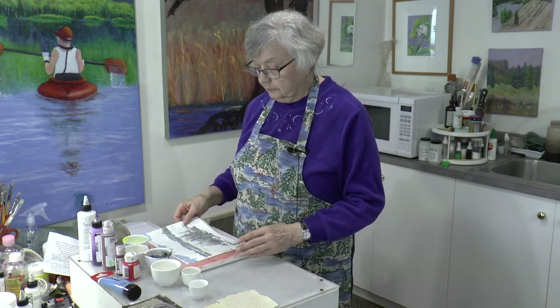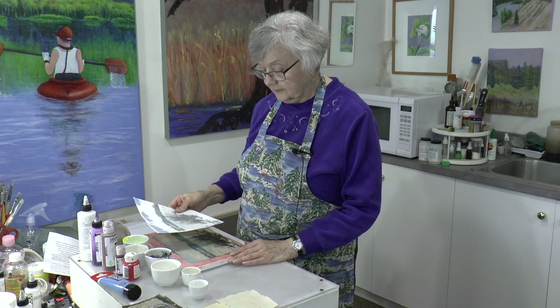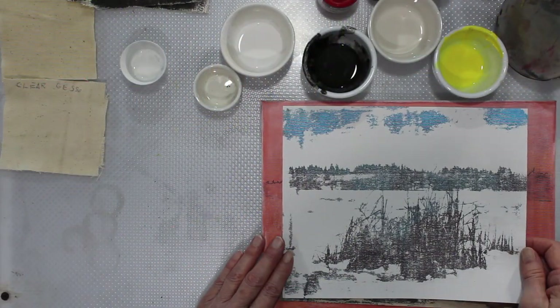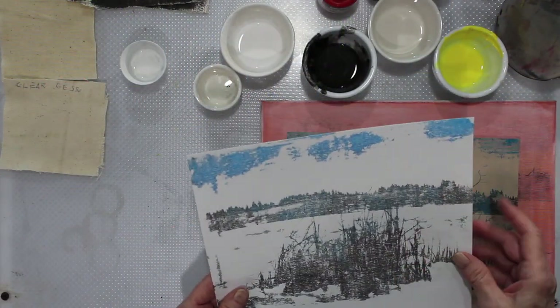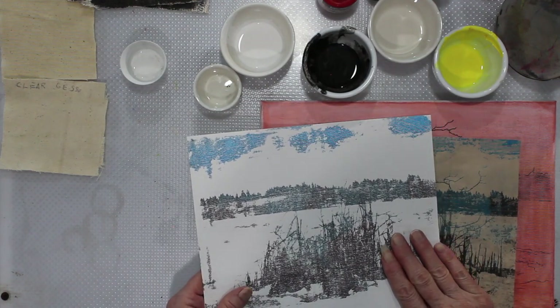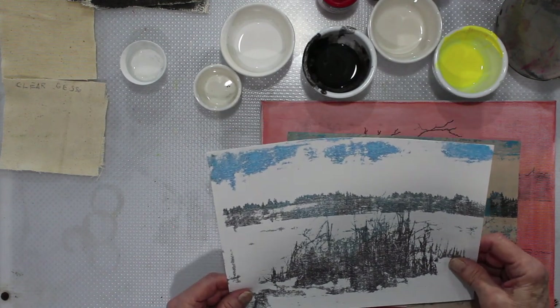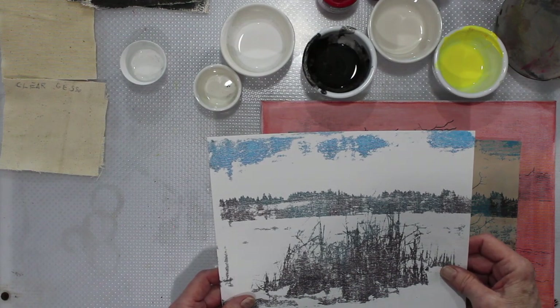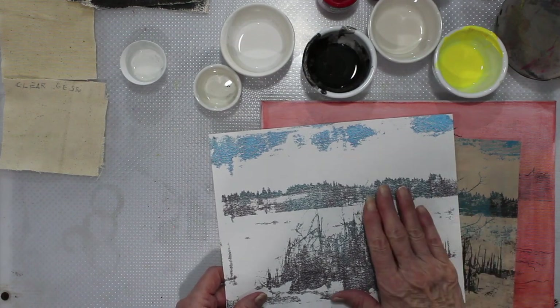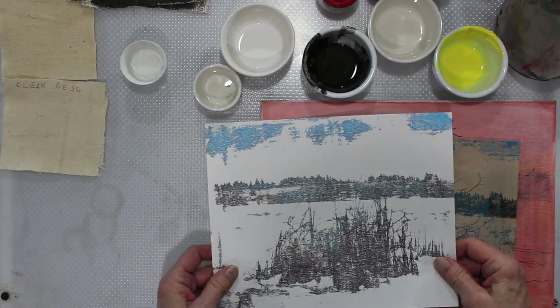So for our project today I want to work with staining canvas. I have here just a canvas sheet that has been treated with gesso, and this is an oil transfer. We've done several oil transfers so I won't be doing that today, but this is how it turned out — and it's not bad for canvas because canvas has quite a weave to it.